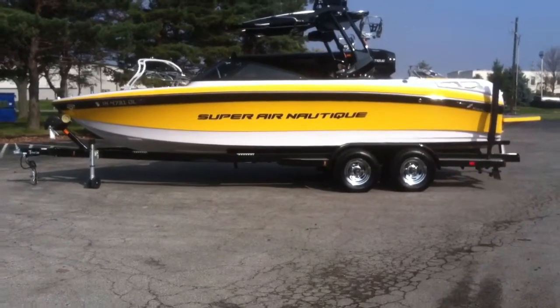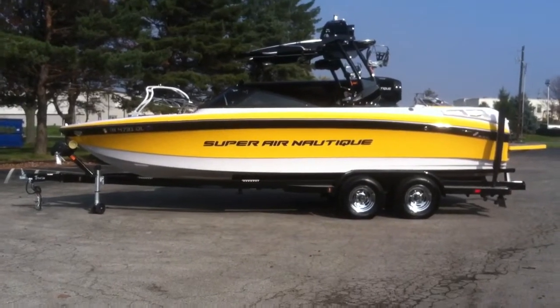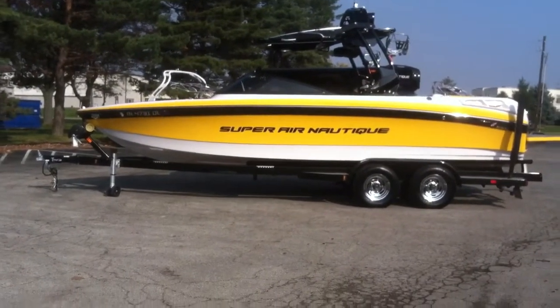2011 Super Aeronautique 230 Team Edition. It is thermal yellow, onyx black, and white.